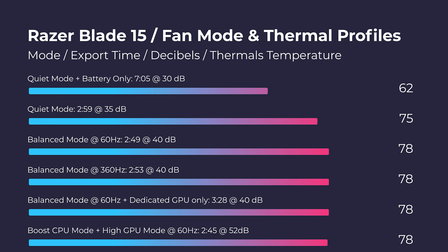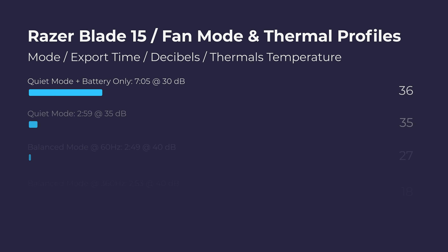What about video editing? The Razer Blade 15 does well in video editing, having great export times on the different thermal modes. However, one area that I was a little disappointed by was the battery life video editing export time. Basically, you unplug the charger, you're on the go using battery power, and you're exporting a video — it took about 7 minutes to do that. Normally a laptop of this performance is usually in the high 3s to low 4-minute range for an export time on battery power.